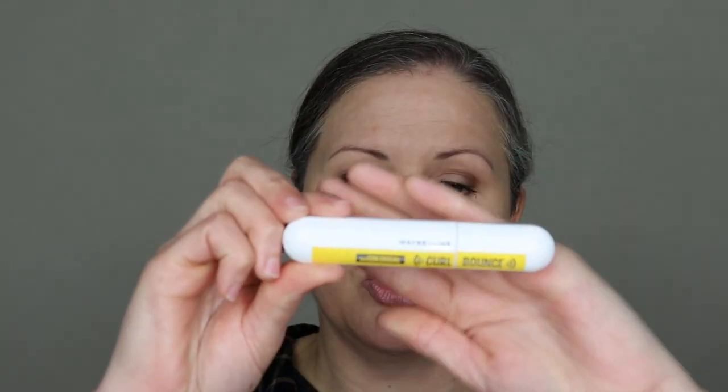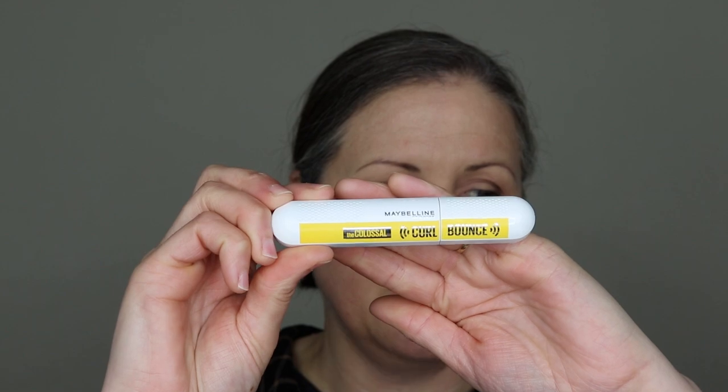This is available from tons of places. The dearest I found was Farmers at $32. The cheapest was Countdown Supermarket at $18.60. Chemist Warehouse has it, New World has it, The Warehouse has it. So there are a few places you can buy it. I'll let you know how I go. That was the Maybelline Curl and Bounce Mascara.